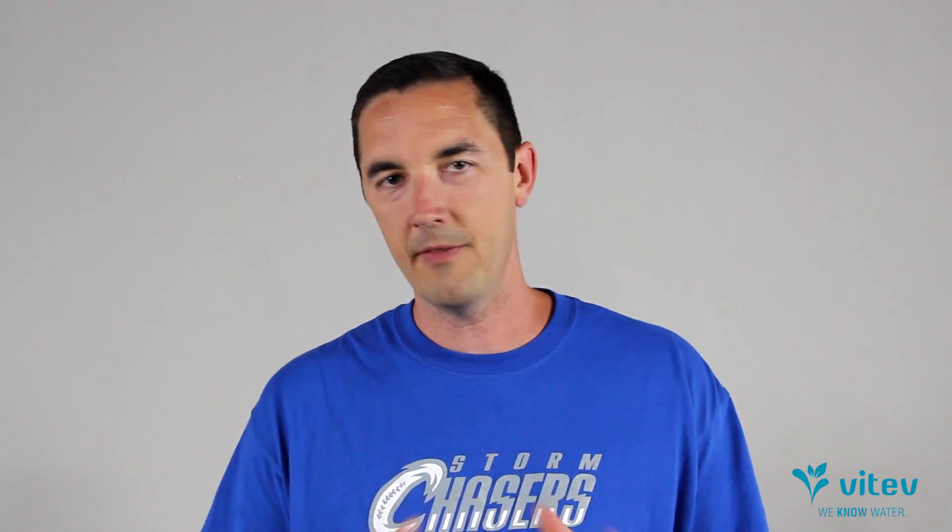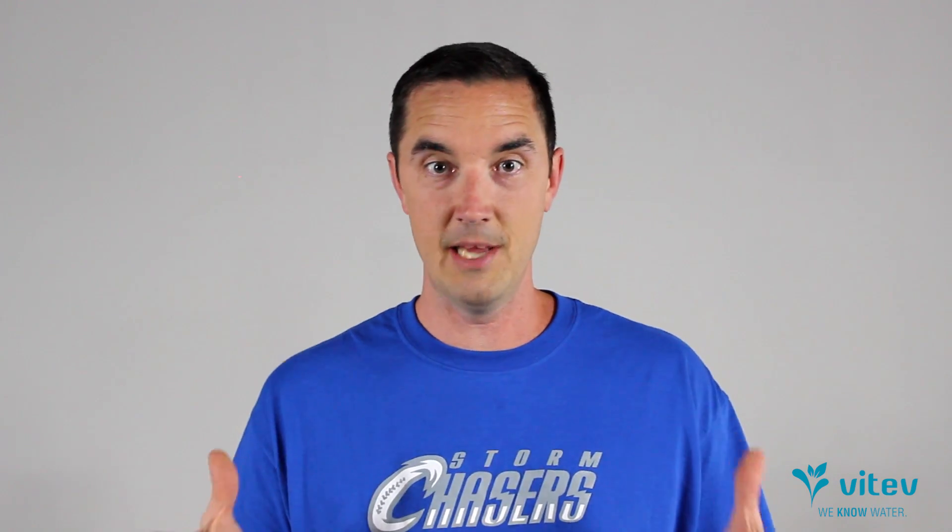Hey, it's Gabe with Vitev. We're going to spend a couple of minutes walking through how to troubleshoot and fix a reverse osmosis system. They're not that difficult once you understand a few things. They can be kind of intimidating when you just look at the system and all the different cartridges and connections and not sure where to start. So we're going to show you a few little cheats, some things that can help you identify the problem, maybe even fix the problem.